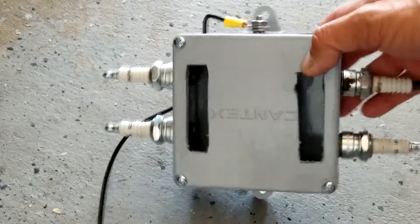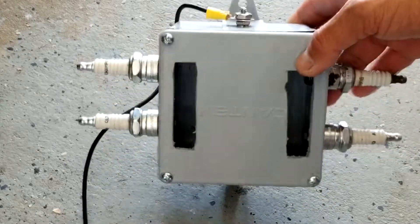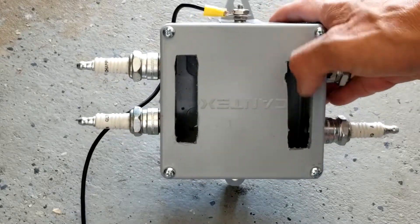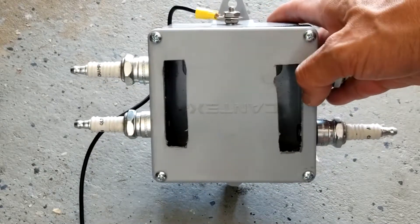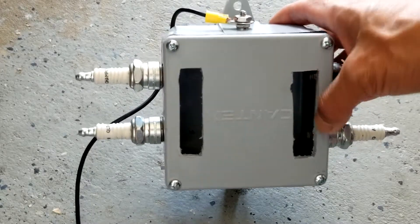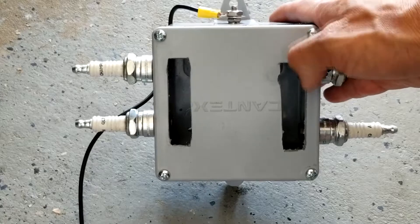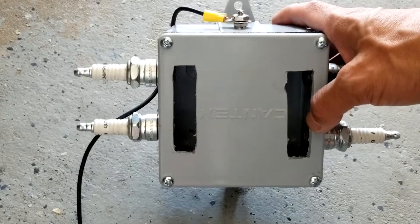I made a hole here so when the spark plug lights up you can see it. Inside is dark, so if you see the light you can see it clearly. During the spark on each of them you can see it clearly — whether the spark is working or not.